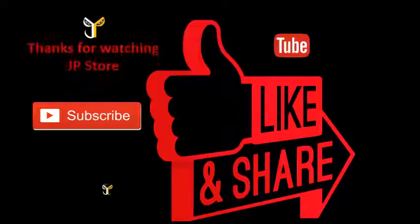Thanks for watching JP store. Please do subscribe, like, share, and subscribe to our channel. See you next time. Bye.